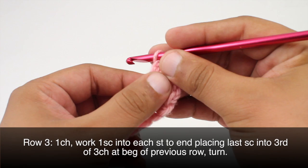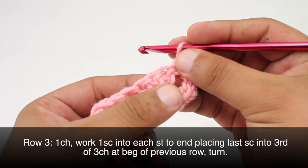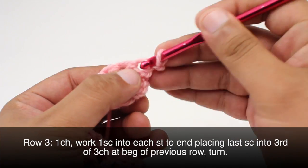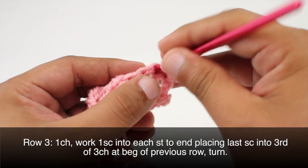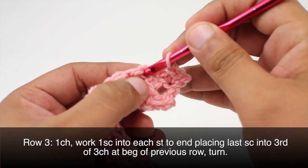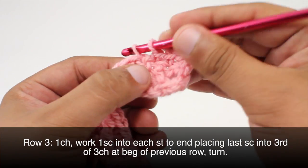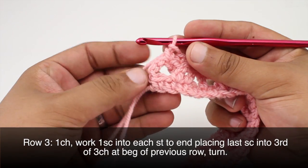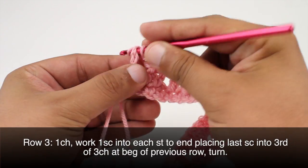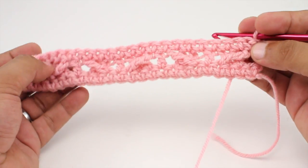Row three: after we've turned our work, we'll do a chain one and then work a single crochet into each stitch all the way to the end. We go into the first stitch right underneath our chain one and into each stitch across. When we get to the end of the row, we'll do a single crochet into the third chain from our turn chain, then turn our work.